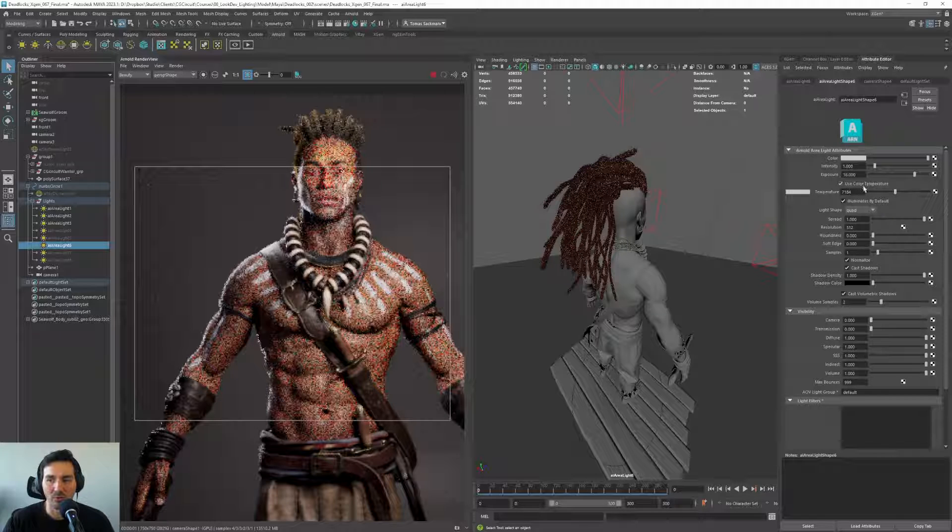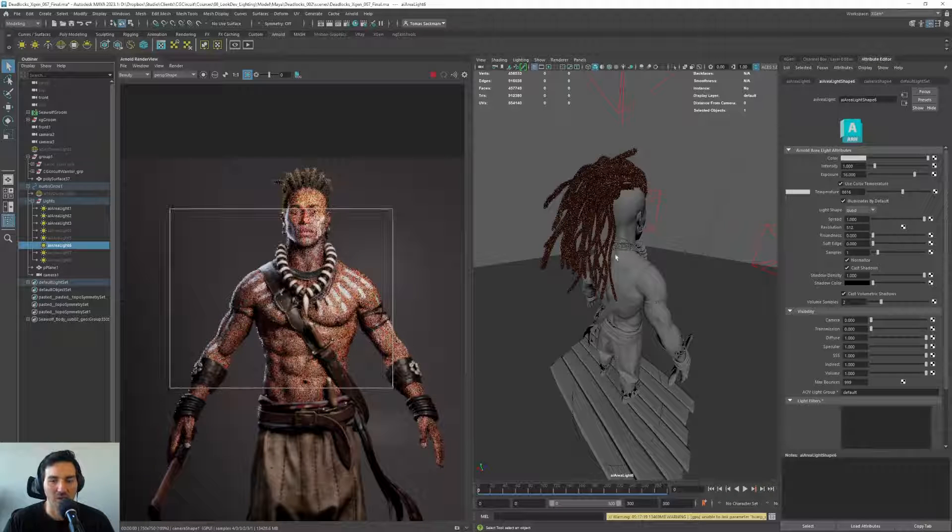What we could do with this rim light is to use temperature and go a bit to the bluer side. We get some nice contrast there.